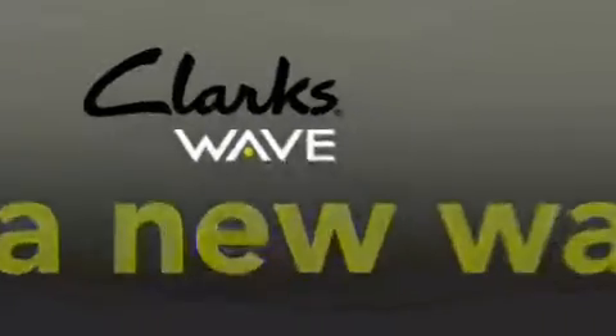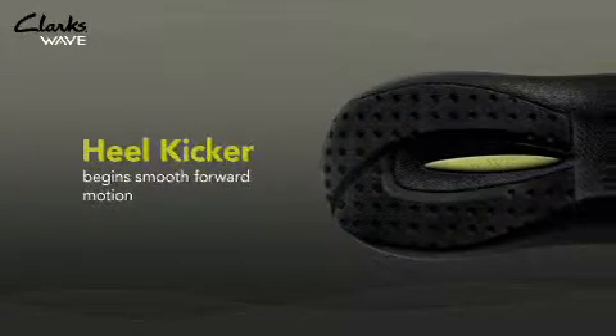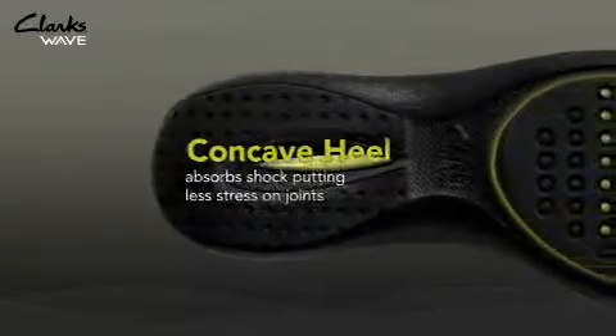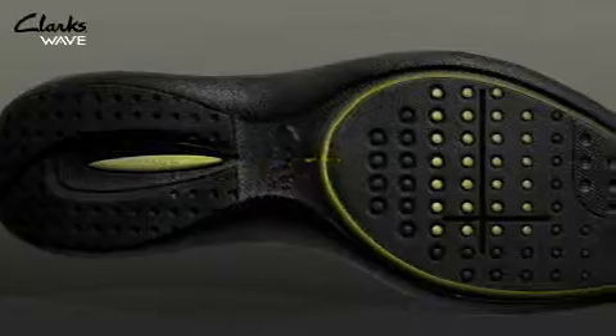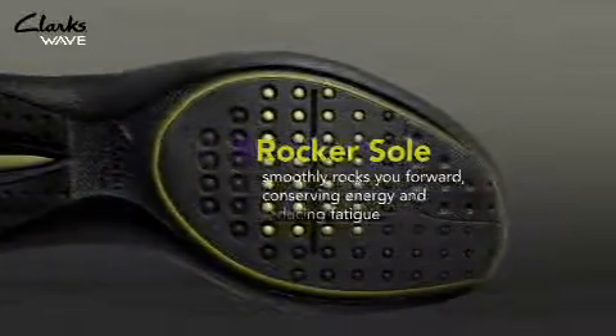The Clark's Wave unique rocker sole enhances the experience of walking. It starts with the heel kicker that begins the smooth forward motion. The concave heel absorbs shock, putting less stress on your joints. The rocker sole then smoothly rocks your foot forward, reducing the amount of fatigue on your body.